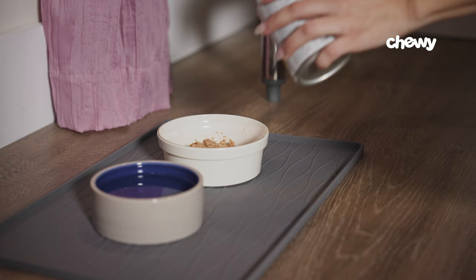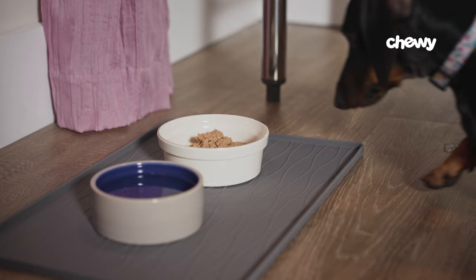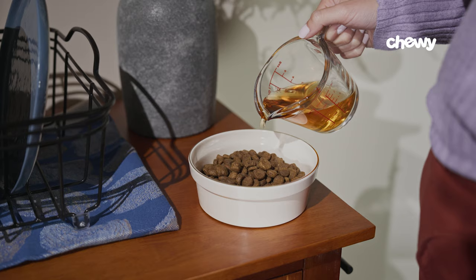Step five: add wet food to their diet. If your dog is just uninterested in the water, try adding wet canned food to their meals. This kind of food has a higher water content, so it will increase your dog's water intake. Additionally, you can give your dog bone broth throughout the day or drizzle it over their dry kibble. Just be sure to monitor their calories because wet food can sometimes have a higher calorie count.